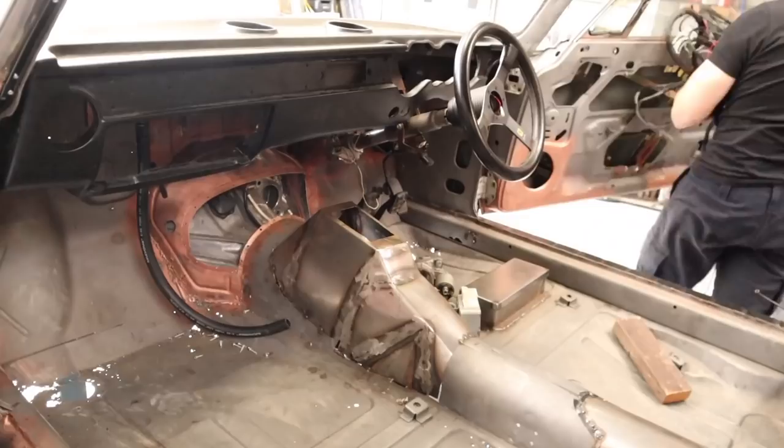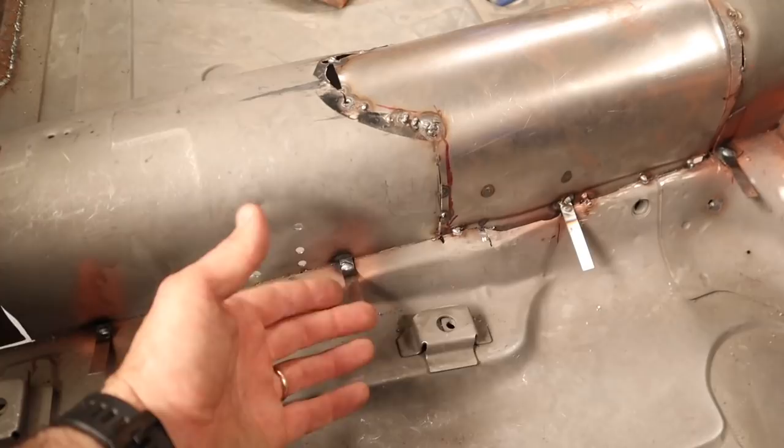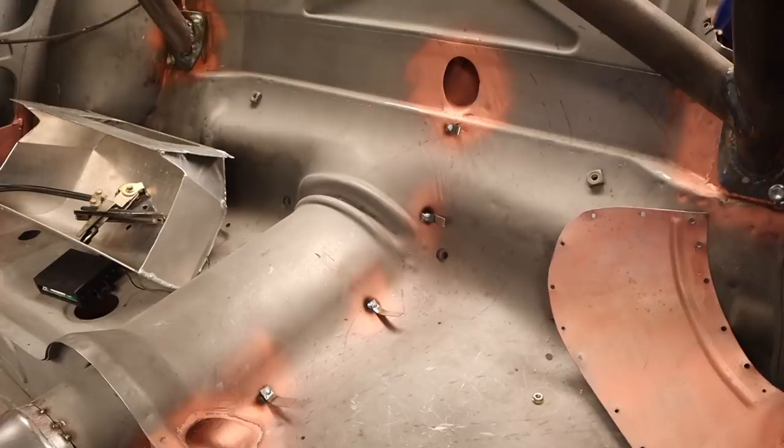All right, so you can see here I've added all these tabs all the way around. They're going to be nice and neat and tidy once the car's all painted. I'll actually put some heat shrink on them so they won't rub through the wires. So that is another job ticked off the list.